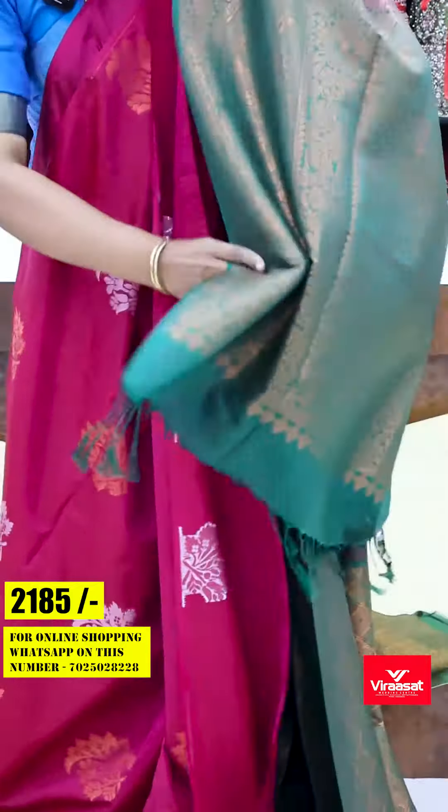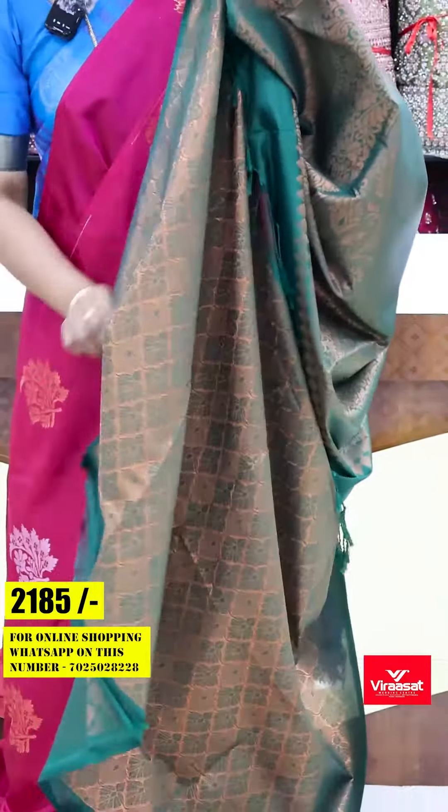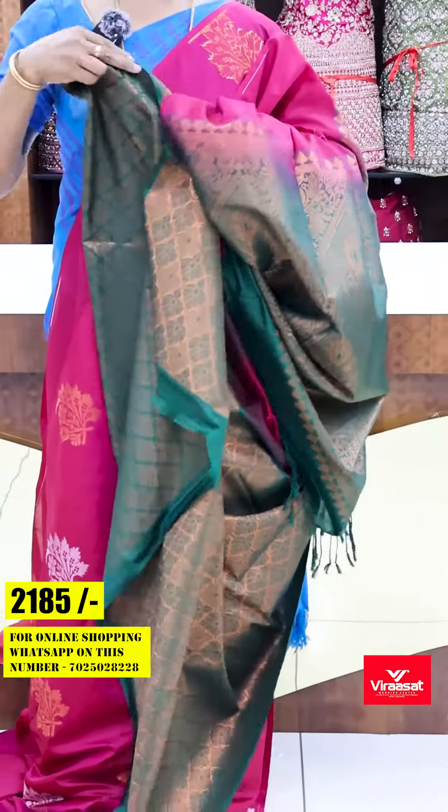This is heavy. The greenish color features a brocade style weaving with a contrast matching blouse.